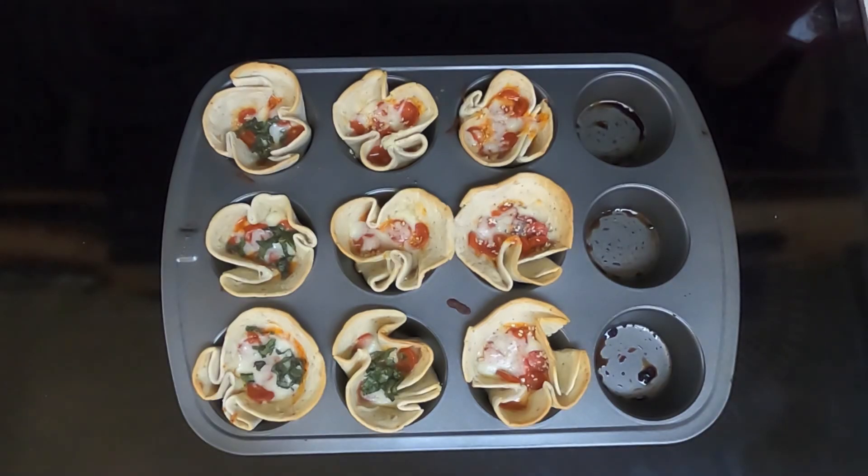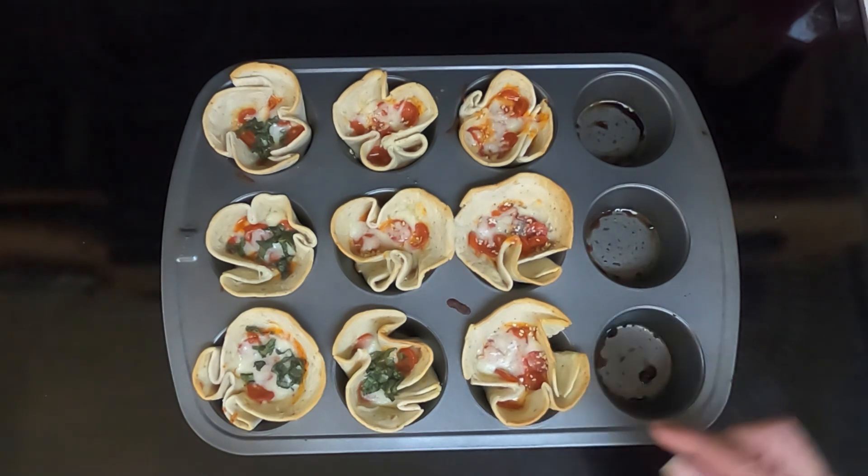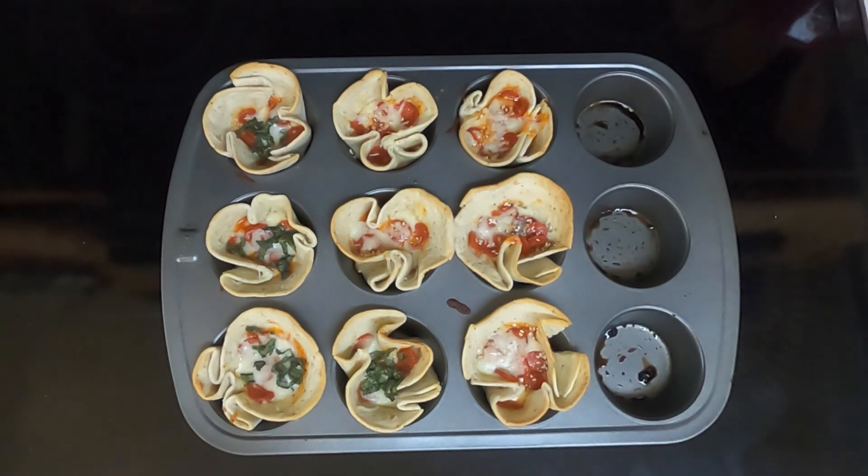After 10 minutes, I took these out of the oven. As you can see, they are crisping up. We'll let these cool for a couple of minutes and then I'll do a taste test.